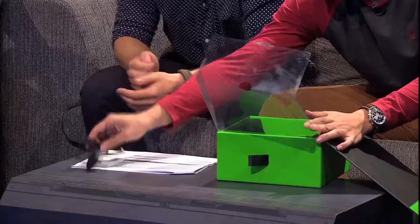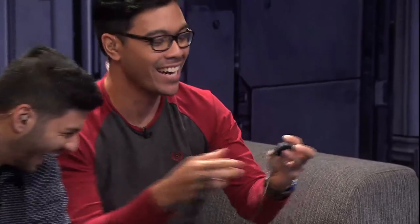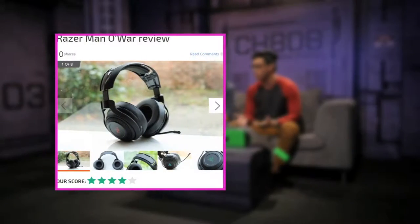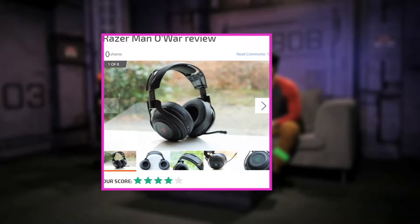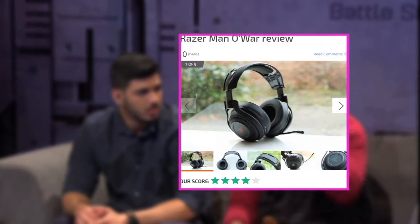We also got this — that is the transmitter. So you put it into your USB port and then connect it to whatever you're using — your computer or laptop. There's no wire whatsoever. Just put it on and you're good to go, so you can use it wirelessly.